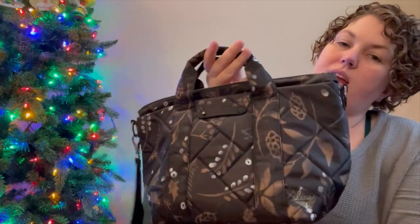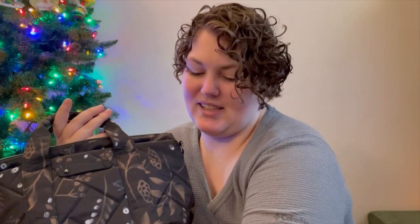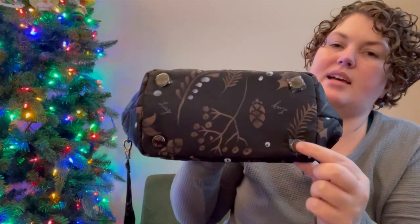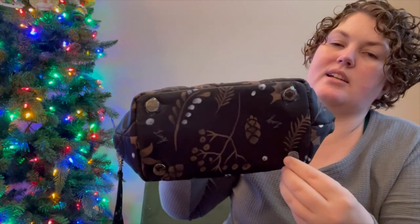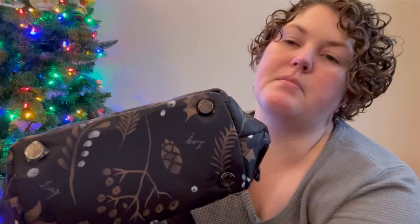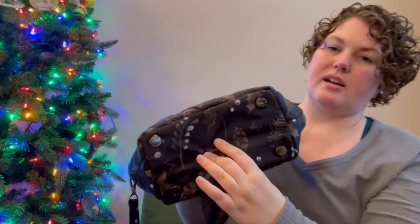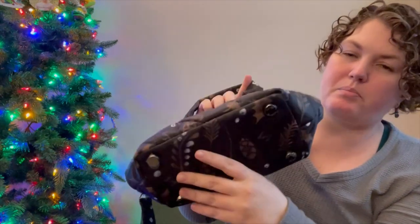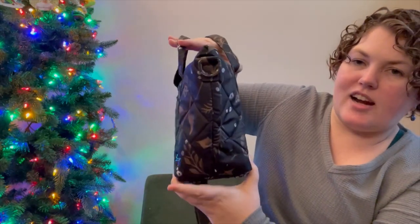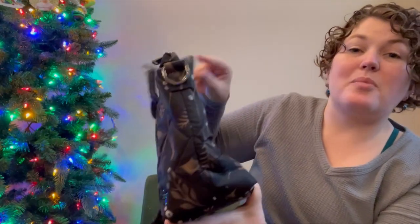It has two tote handles up at the top, and D-rings on both sides so you can connect the strap. The bottom has four feet with plastic on them. The material is not wipeable, but it feels pretty structured — there's definitely some kind of board inside. Looking at the side, it's got a triangle shape on both sides, but there's no cargo pocket for a water bottle.